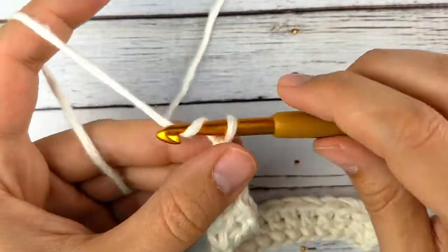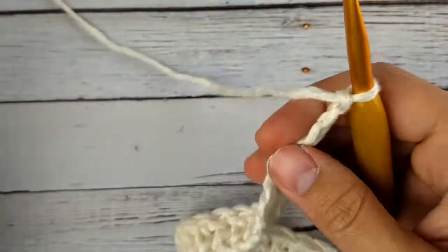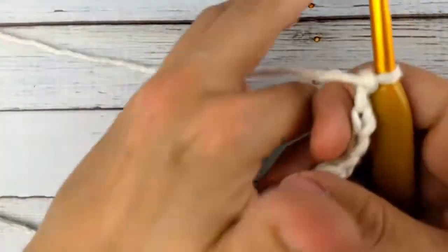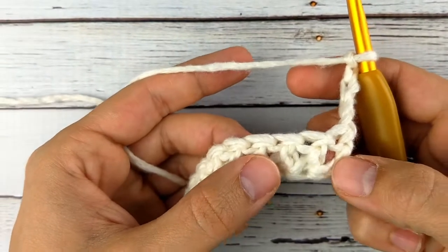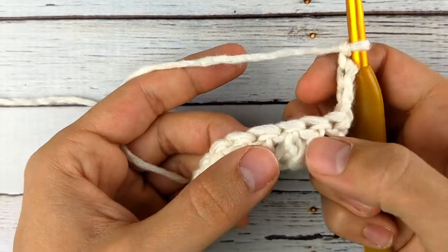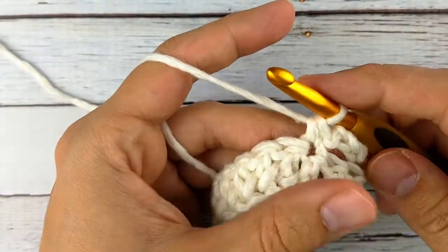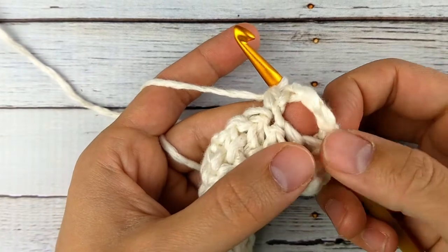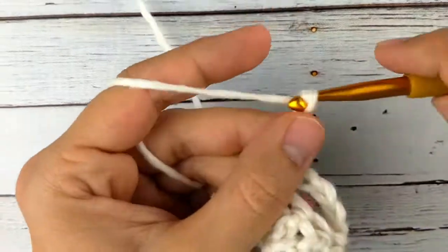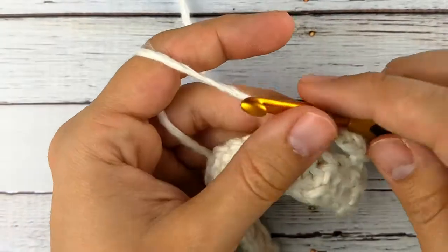Now I'm going to do a chain five and turn. I'm going to skip my next two stitches — that chain five counts as my first single crochet. So I'm going to skip two stitches and do a single crochet. Now I'll chain four instead of five. The first one was five because it counts as a single crochet and a chain four. So now I'll just do a chain four, skip two stitches, and single crochet.